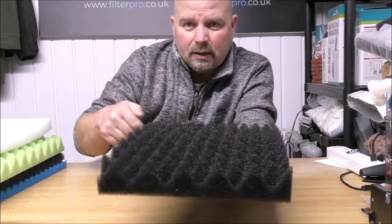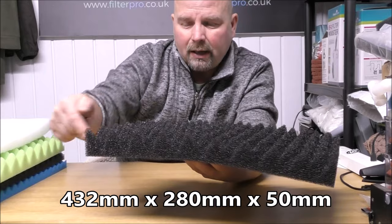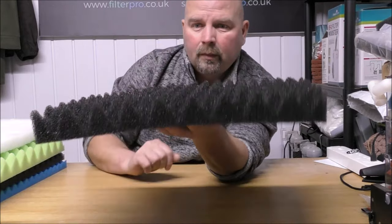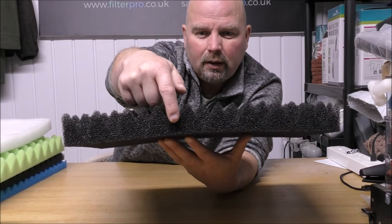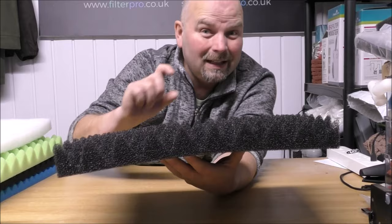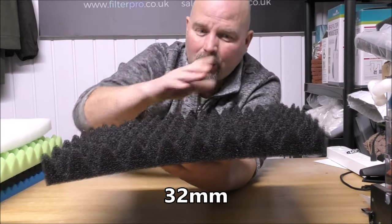Now the size of these foams is 17 inches by 11 inches by approximately 2 inches thick. And the distance from the peak to the trough is approximately an inch and a half.